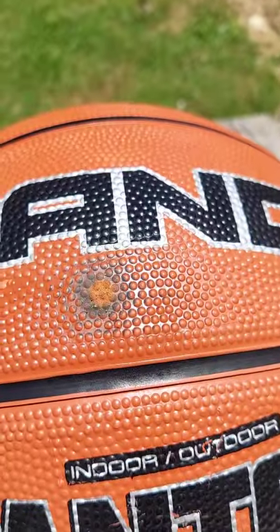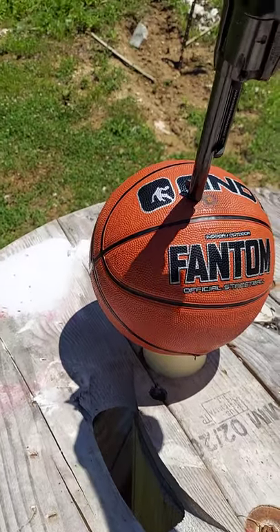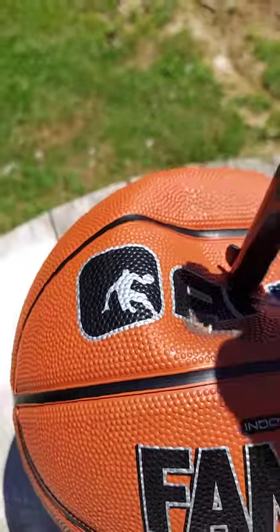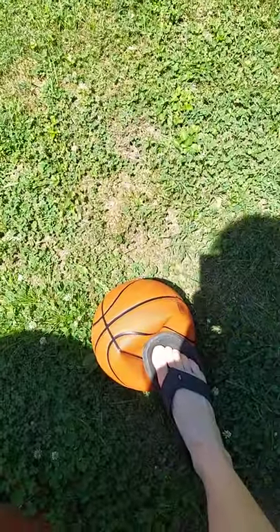Ooh, that basketball is pretty tough now. That did a ring right there. But a basketball is no match for the blanks.